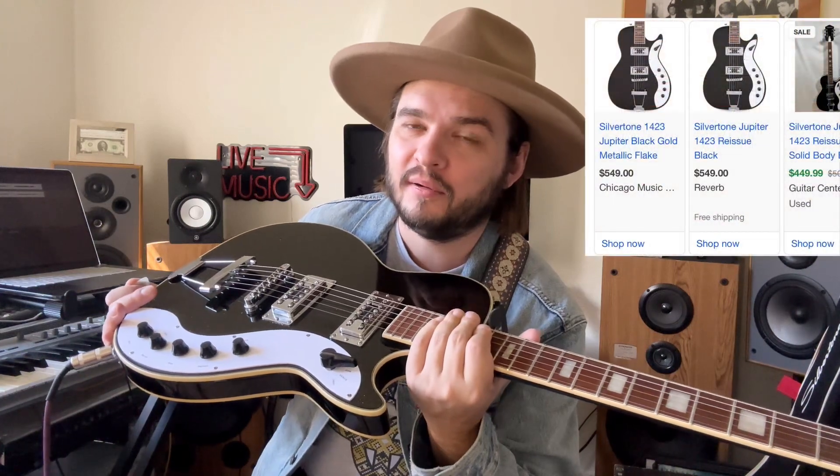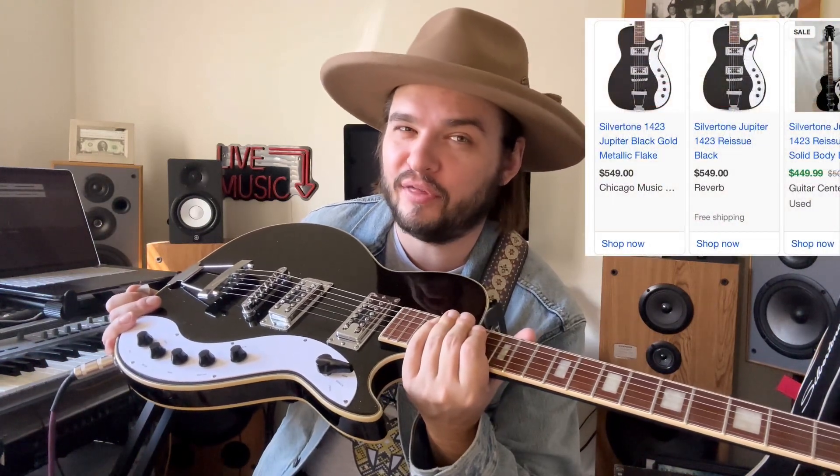Again, this guitar — it could be yours. The new one goes for around $599, probably plus tax. But comparing it to a three-thousand-dollar Gibson — for the budget, I mean, look at that! It even has the binding like those high-end Gibsons.